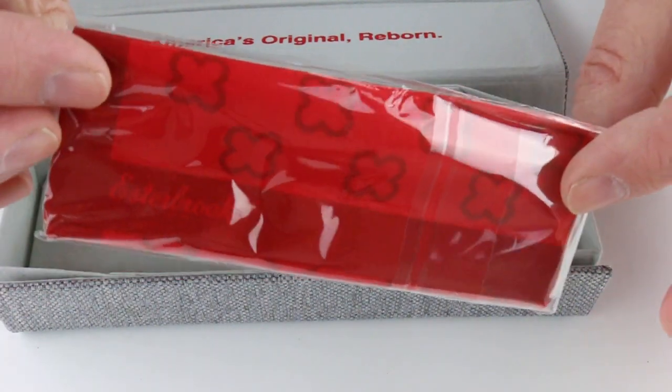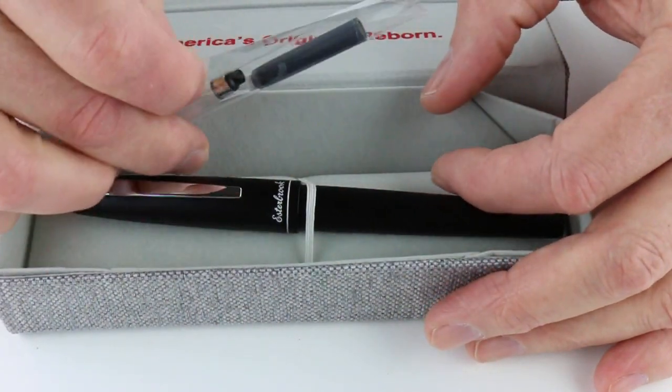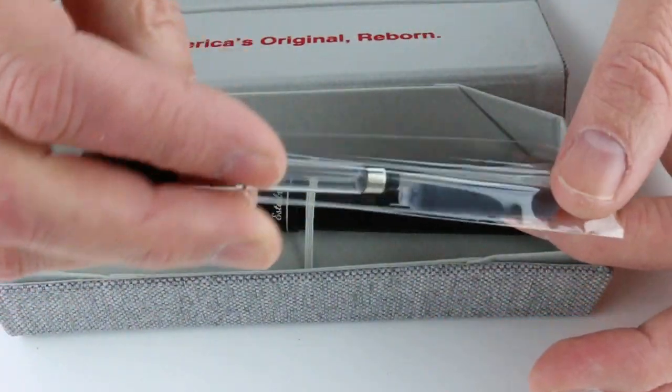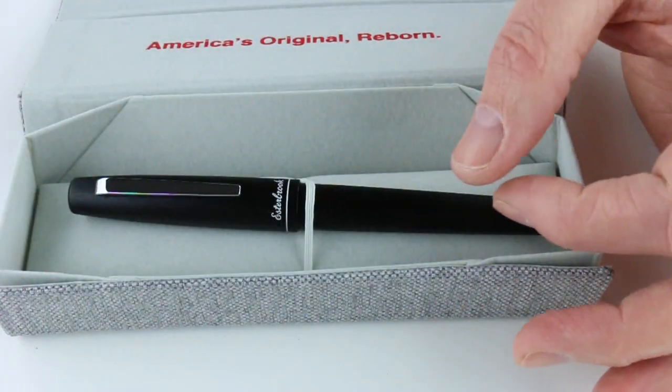Included with the pen is a nice cleaning rag, and there's a cartridge and a converter for the pen. It just takes a standard international cartridge or converter.